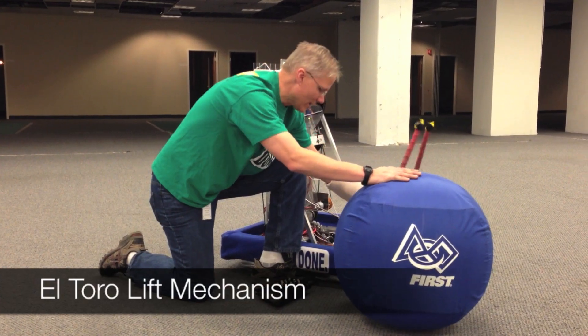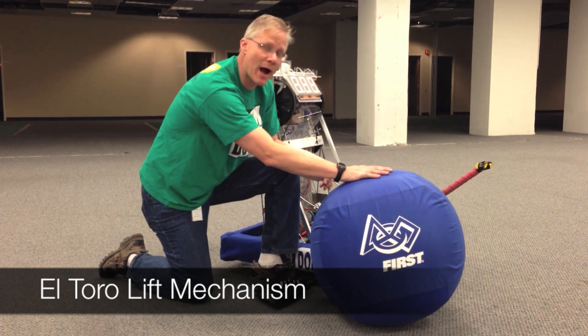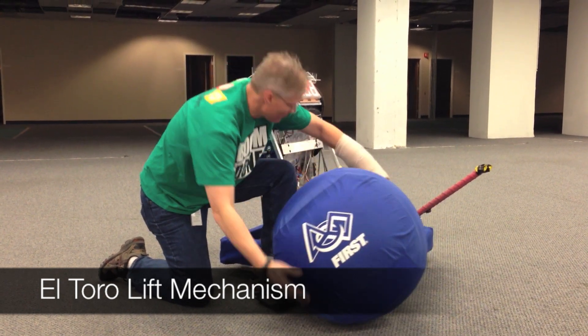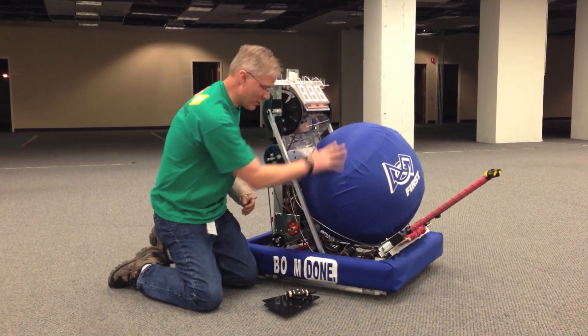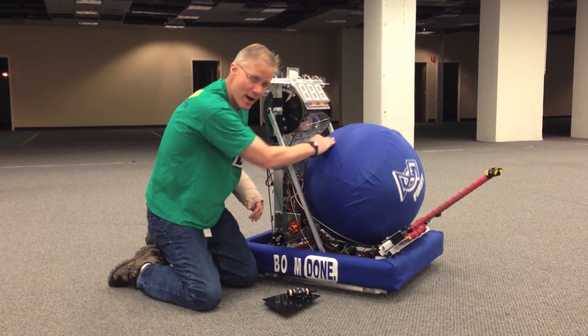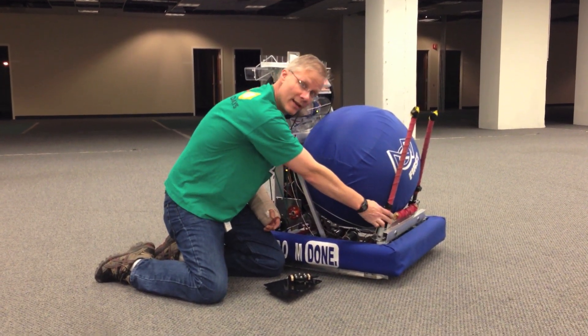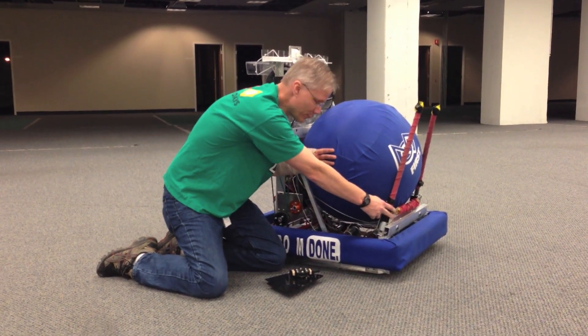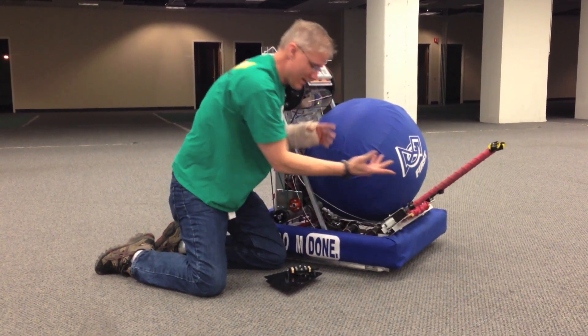The El Toro — I love the simplicity of it not being powered, but one of the things that causes problems with being unpowered is when we're driving around and we're in a battle, the ball can jostle around. It would be really nice if we could pull this in and know that we have the ball secure, fight for position, release it, and then come out.